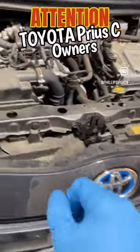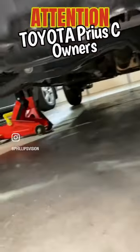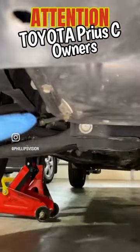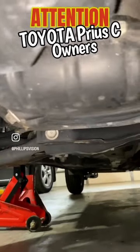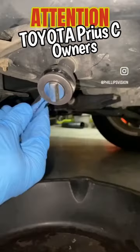Coming under the hood of the Toyota Prius C, you have your oil filler cap that tells you what kind of oil this vehicle requires. Sliding under the bumper, on the left side — passenger side — is the oil pan with the drain plug facing out, and to the right of it is the oil filter. Easy access to everything.